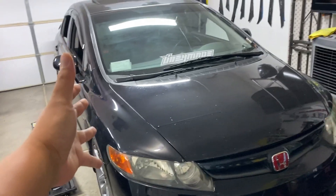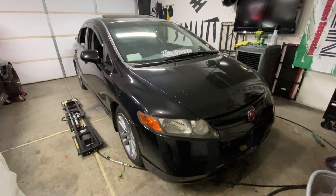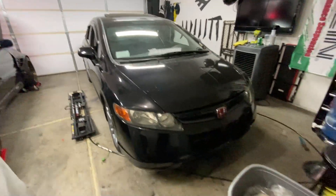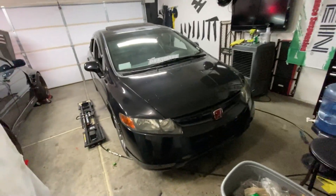Hey, good morning guys, welcome back to Bonte Garage. Today we are doing another build project on the civic SI. Look at this guy, he's looking good — that really changes everything right there. My banner's crooked but no big deal. We are going to be doing a trunk wrap.